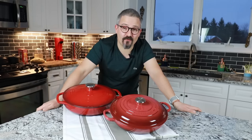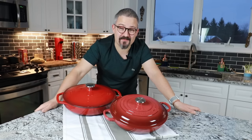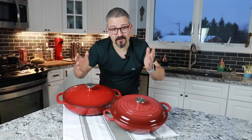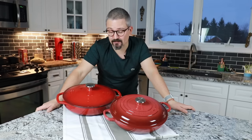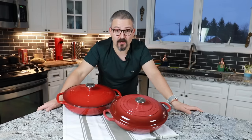Bonjour à tous, and welcome back to the Frenchtastic Food Channel, the channel where I share with you every week simple family-style French cuisine. This week it's going to be a different video because we're not going to look at a recipe, but more at materials and cookware.